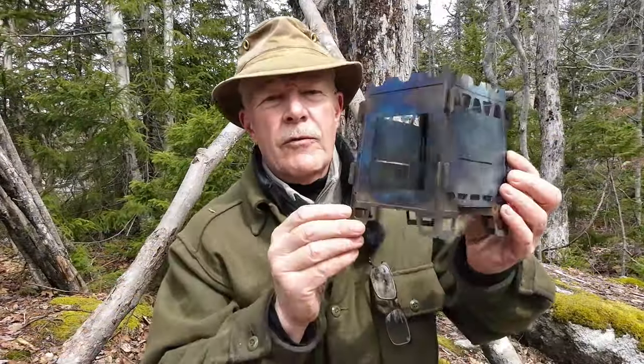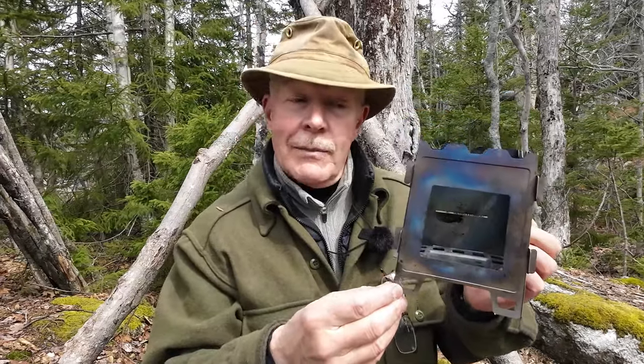Before we get started, I just want to thank Fire Maple for sending out their Fortress titanium ultralight collapsible wood stove so that I could share it with you. I've been testing this for a number of months — actually right out through the entire winter — it's appeared in a number of videos, and I've got a good amount of experience with it now, and I think it's time I gave you my thoughts on it.